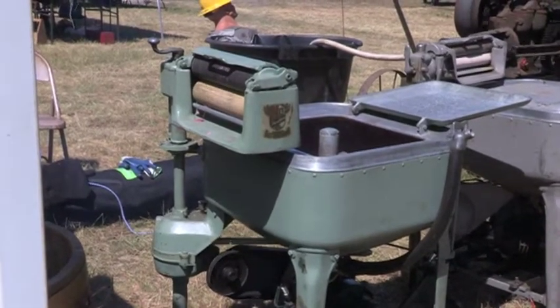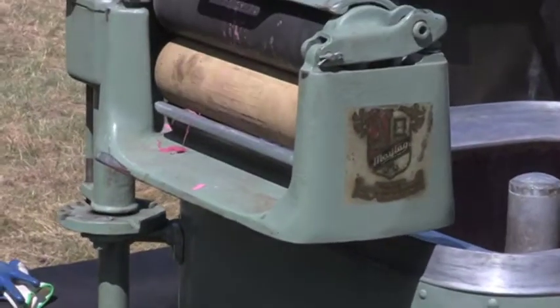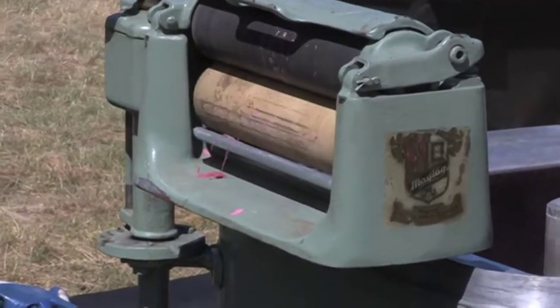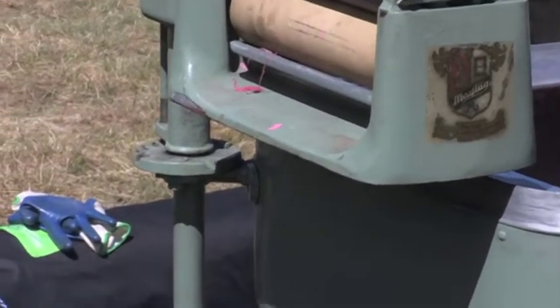Maytag still made a washing machine that you could get with a gasoline engine after 1948, but they used a Briggs and Stratton engine. You could actually get a Maytag with a gas motor on it until 1982 when the line was dropped.